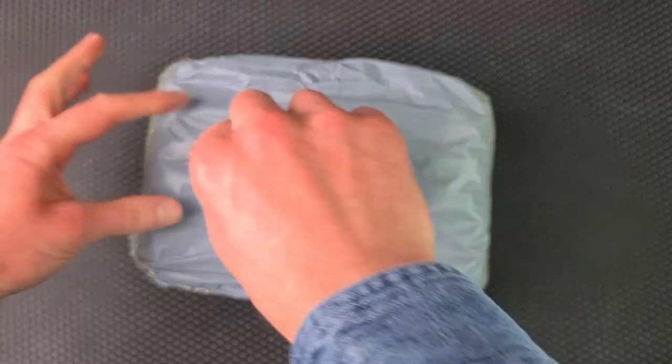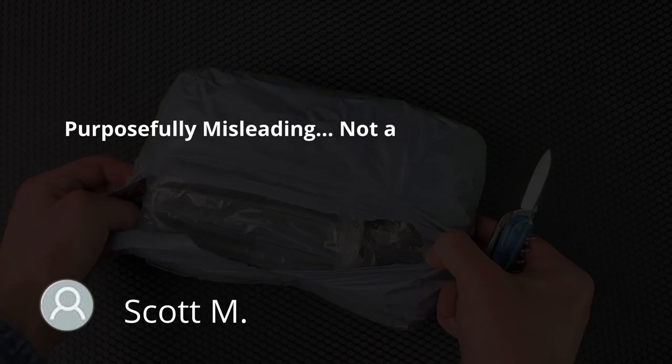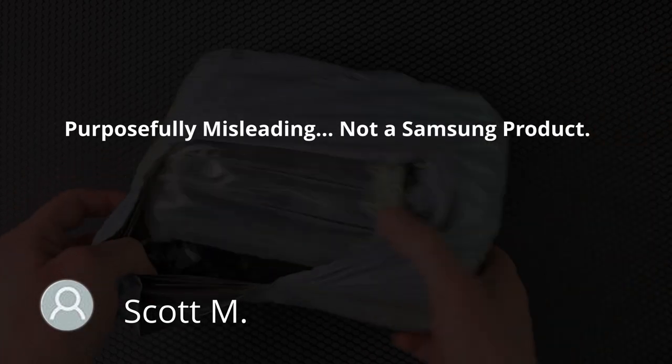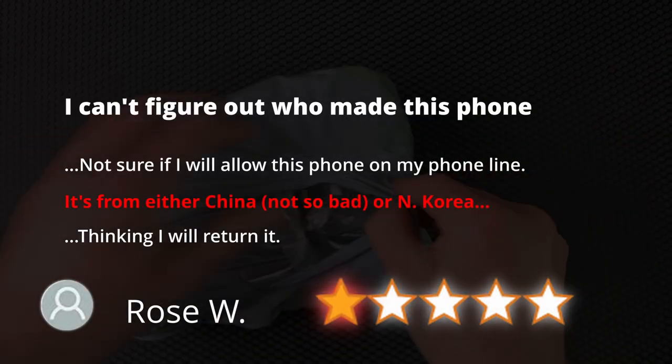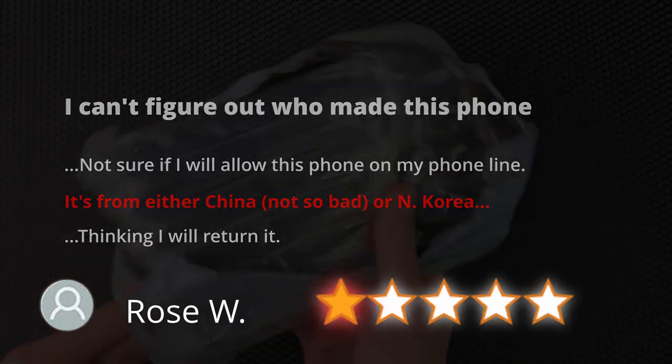Of course there were also the expected reviews that this is a fake — nicely put by Scott who says 'purposefully misleading, NOT a Samsung product, 1 star.' Or Rose, who can't figure out who made the phone and suspects it might be North Korean.